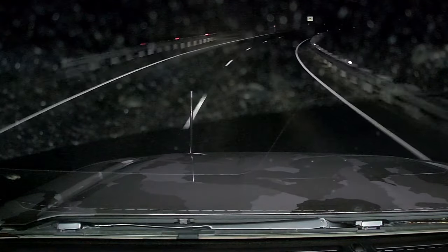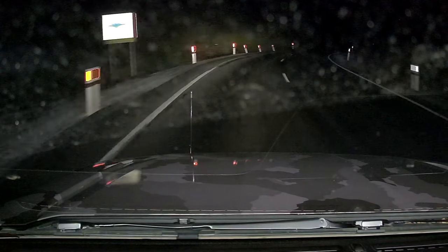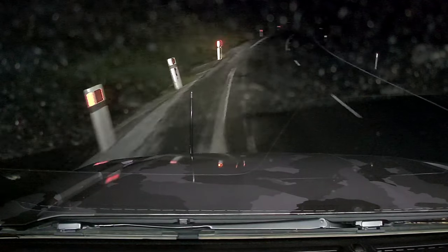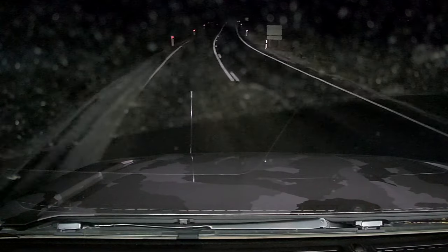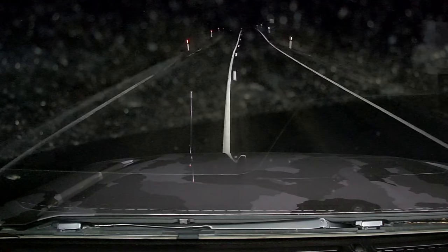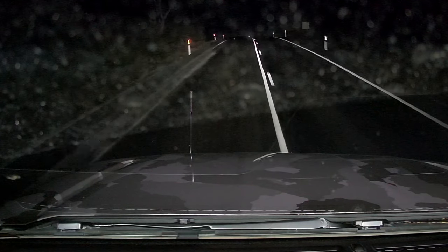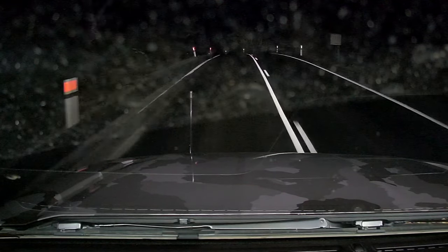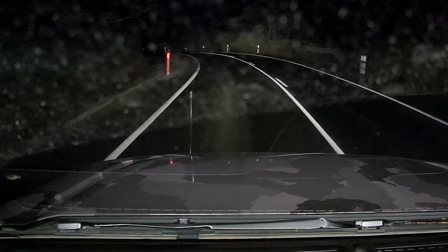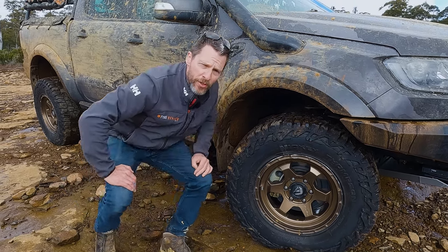We'll probably play that back to you again in slow motion a couple of times, but that was a proper heart-in-mouth moment. I'm very glad that I had these tyres on at that time because it was proper scary. There's also a bit of a rim protector on them, which will protect your precious rims from curbing on gutters in the shopping malls and that sort of thing.